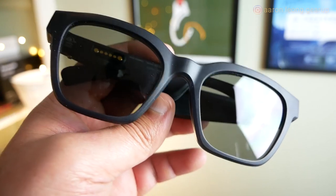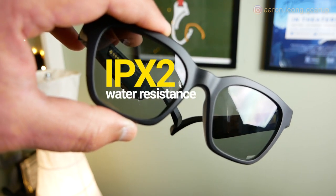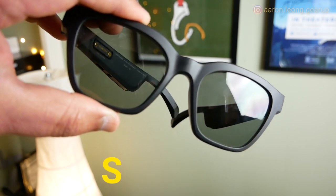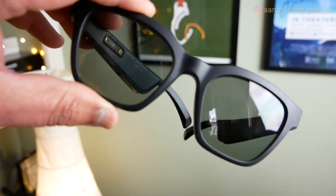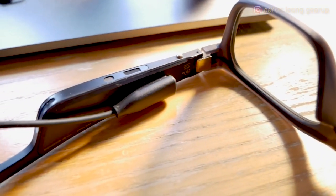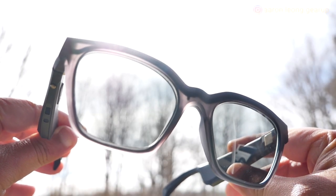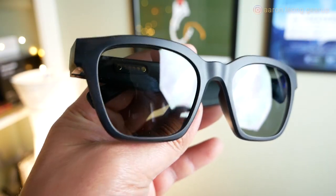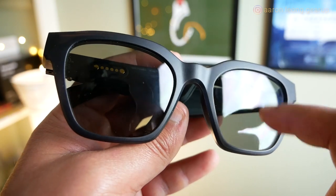Let's talk about the specs. These Bose Frames cost $199 and only have IPX2 water resistance, which I've mentioned before might as well not exist. They also have SBC and AAC codec support — no aptX, unfortunately. Battery life runs 3.5 hours if you're streaming music, and it takes two hours to charge from zero to full. As sunglasses, they have polarized lenses that provide 99% UV protection. Bose sells different colored lenses online, and you can also get prescribed ones cut at your local optometrist. You can swap lenses out really easily.